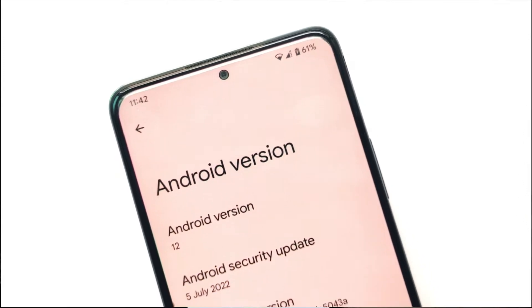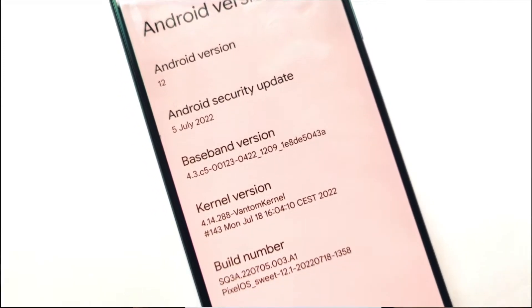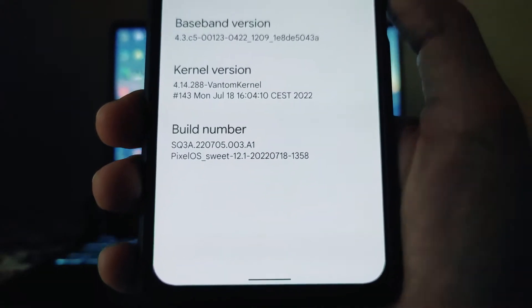Talking about the Android version, here it is Android 12. The security patch level is the 5th of July. The kernel is the Ventrum kernel and the Pixel OS build number is visible here as well.